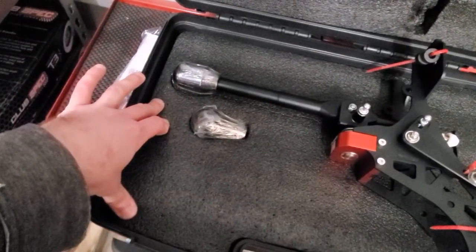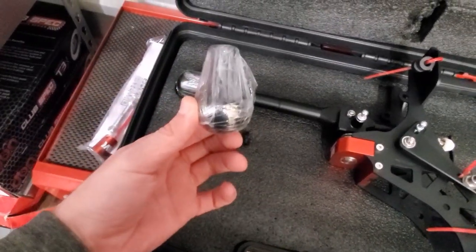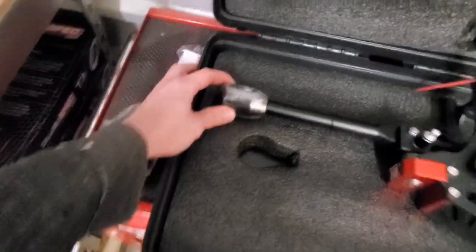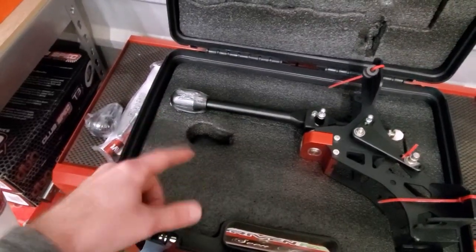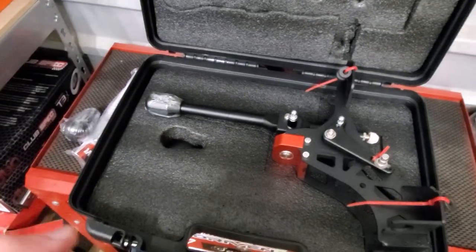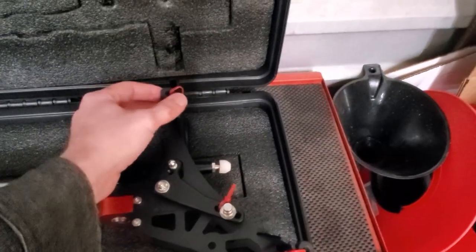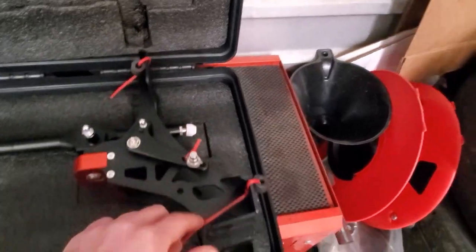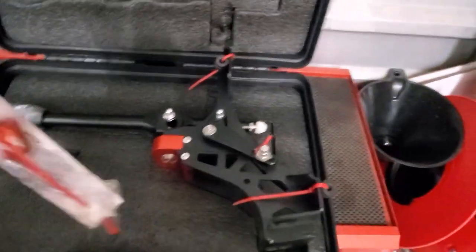I got two shift knobs in my order — a steel one and an aluminum one. The aluminum one is in a teardrop shape, and the other is an oblong shape that weighs a bit more. The third option is coated in carbon fiber and weighs the most, giving you a nice weighted feel. They also provide plastic bushings for the front and rear.